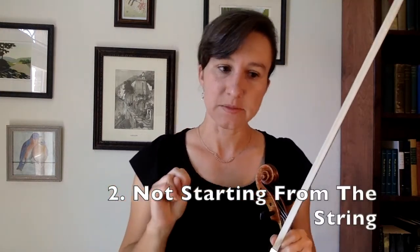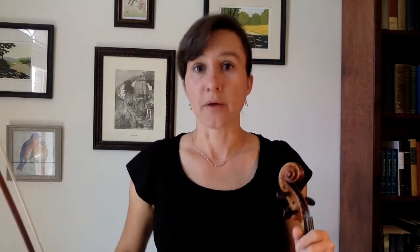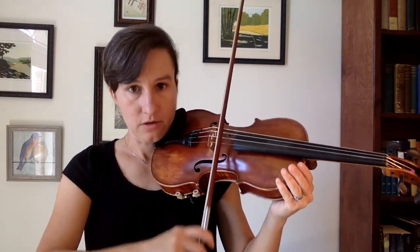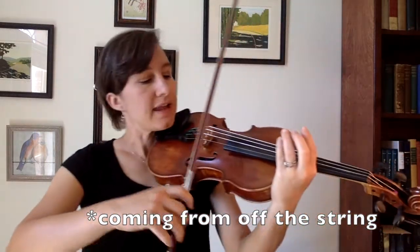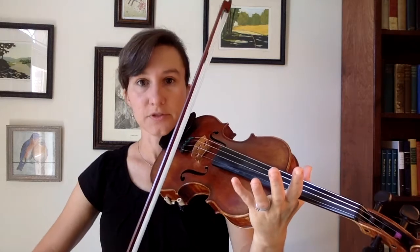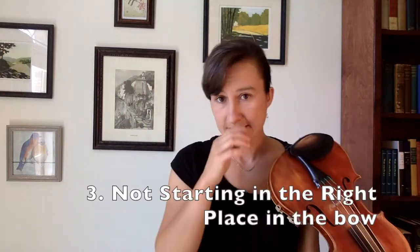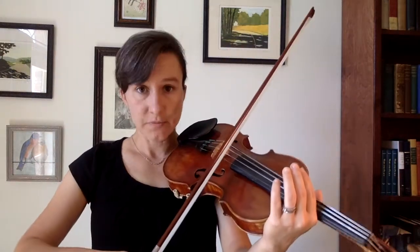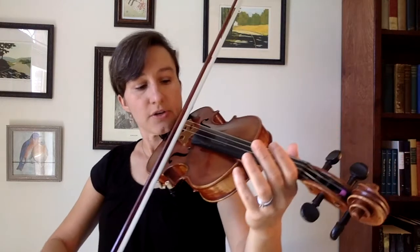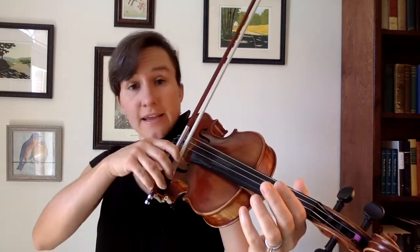Number two reason that your bow is bouncing is that you're not starting from the string. Anytime you begin to play, you want to make sure that your bow is on the string before you move the bow. If you're coming from off the string and trying to start, then you're much more likely to bounce the bow. Number three reason your bow is bouncing is that you're not starting in the right place in the bow. Whether you start from the string or off the string, the place where you start makes a difference — the middle is a lot bouncier than the frog.